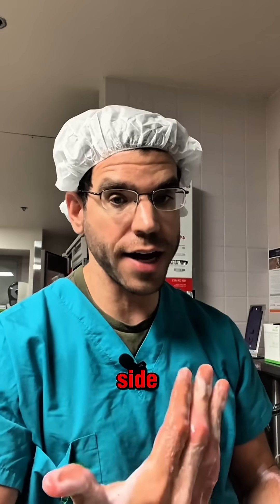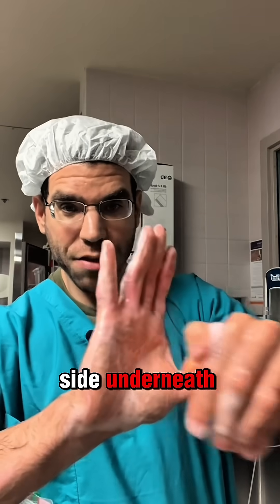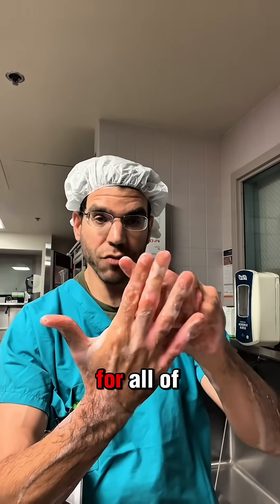You want to make sure that you scrub each side. For example, on my thumb, I would scrub the back, the side, underneath, and the other side. And I would repeat that for all of my fingers.